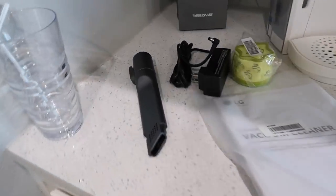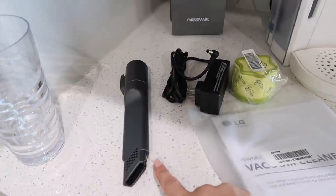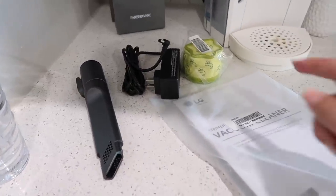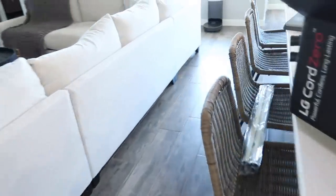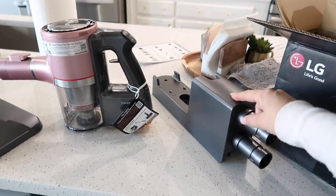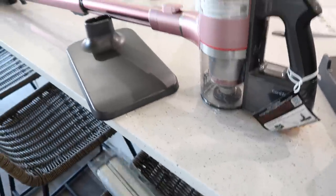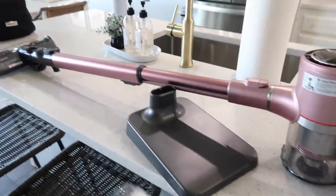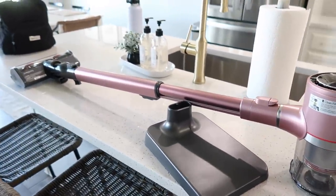One last thing I wanted to show you — it doesn't come with all the attachments that my first LG came with. It's got a smaller one and then the floor vacuum. This is an extra filter it comes with. And this is everything to hang it on the wall — so if you're going to hang it to charge, this will go on the wall and you'll hang it. Now if you can't drill into your wall, say you're renting or don't have the space, it also comes with a floor stand so it can just charge in a closet or a corner. So you have the option to do both.